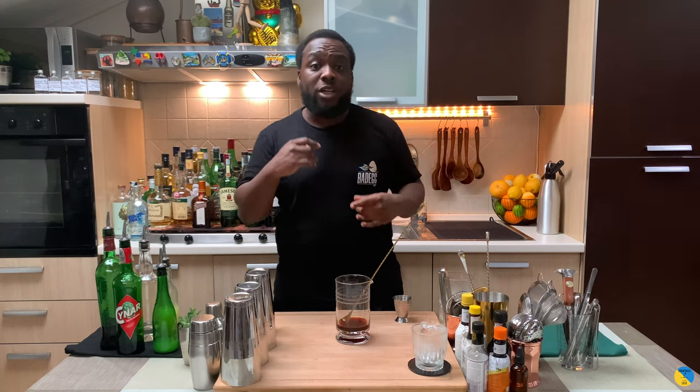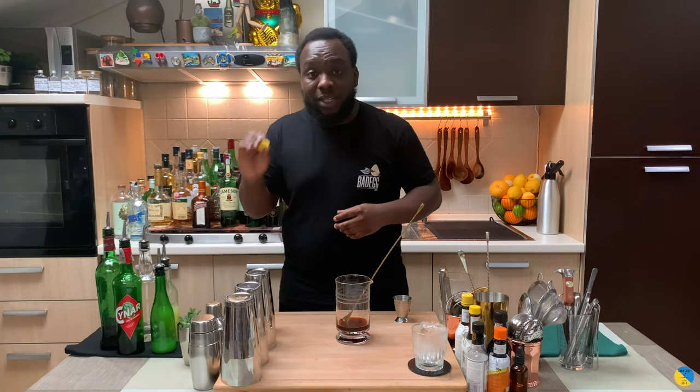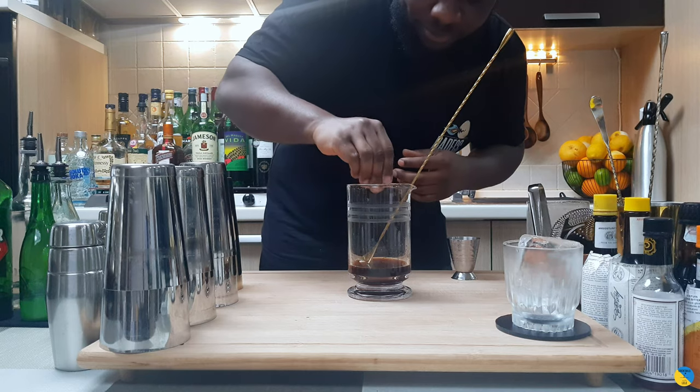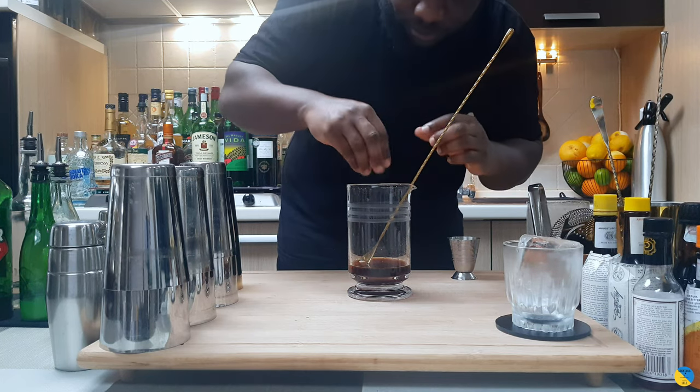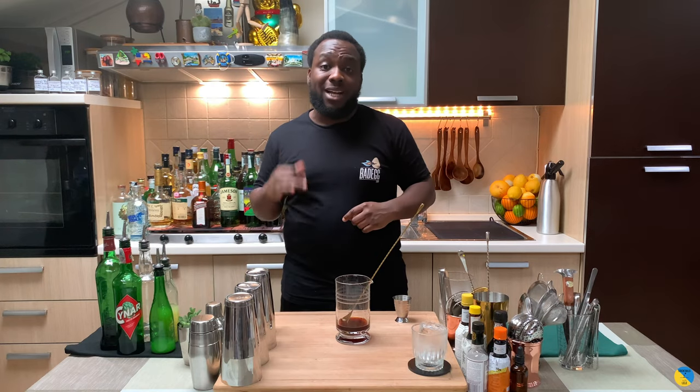This drink really works on the flavors of the zest of the lemon. So what you're gonna do is take one lemon coin and squeeze it into our mixing glass. And then we're gonna fill our mixing glass with ice cubes.